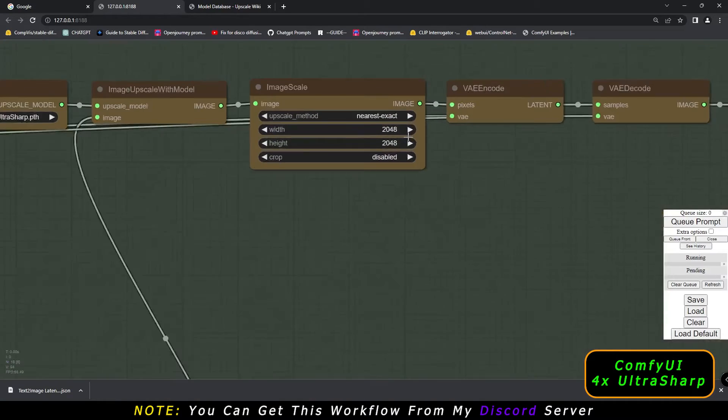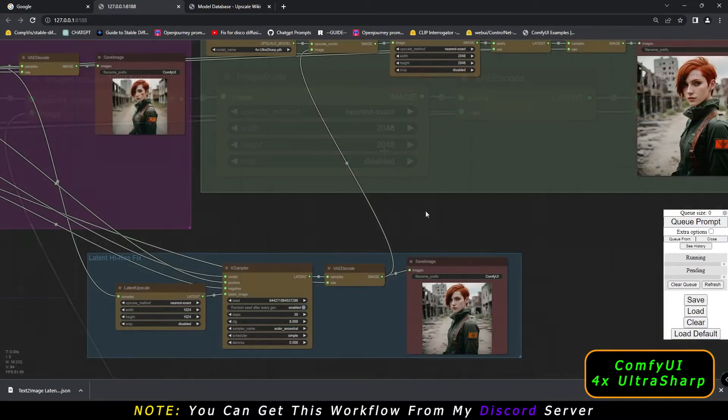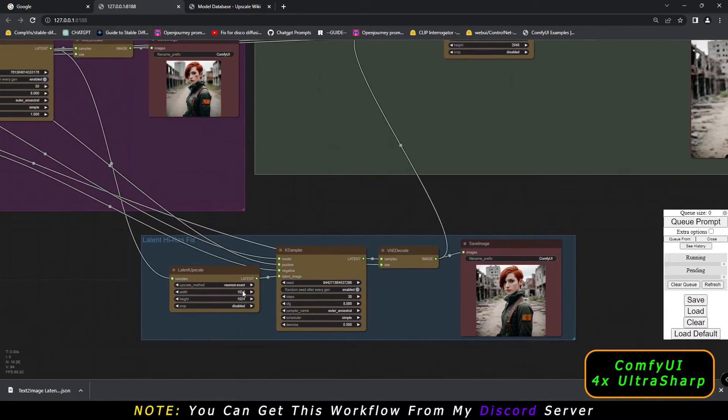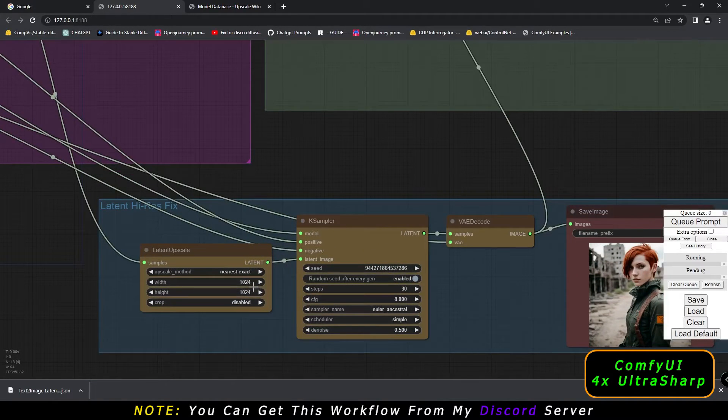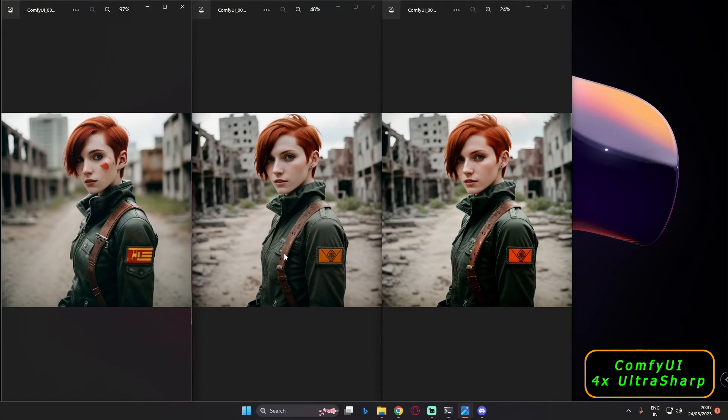Then this image goes into the upscaling workflow. I was upscaling it by multiplying by 2 again, so 1024x1024 multiplied by 2 gives 2048x2048 resolution. I'm multiplying by 2 on both upscalers.